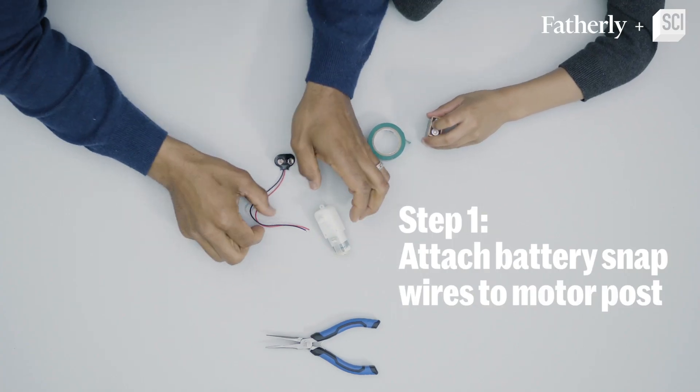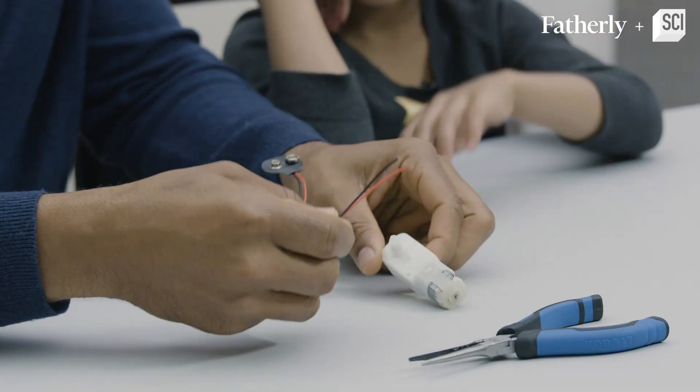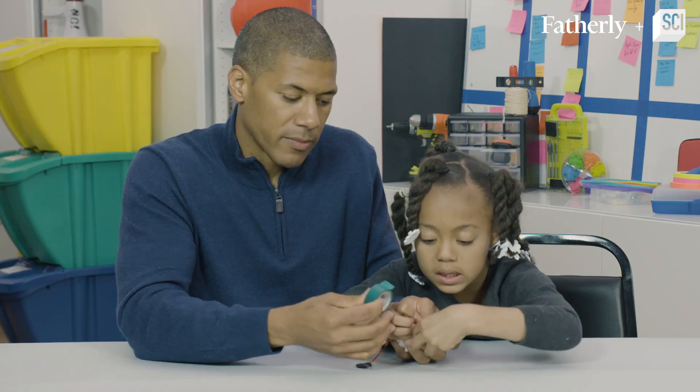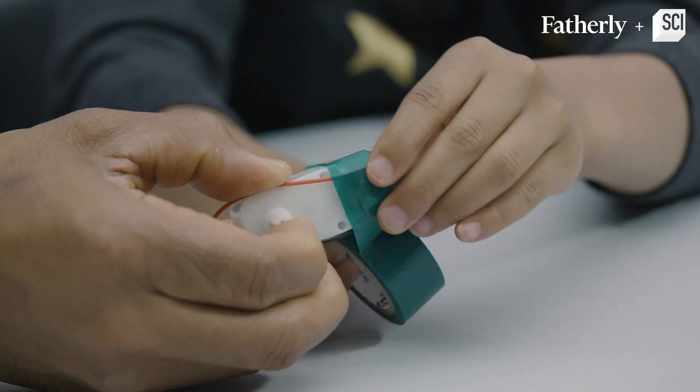Okay, step number one: we're going to take this 9-volt battery snap and connect it to the motor post. Put it in there and now twist it. Now we're gonna make it stay in place by putting the tape on it.